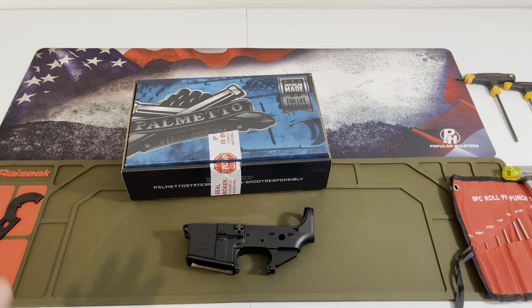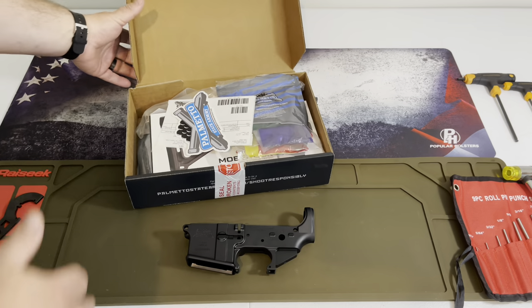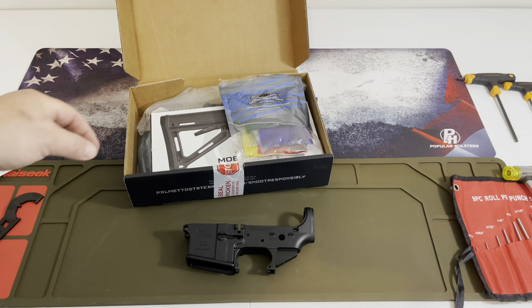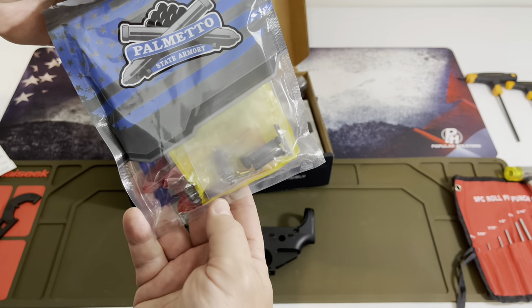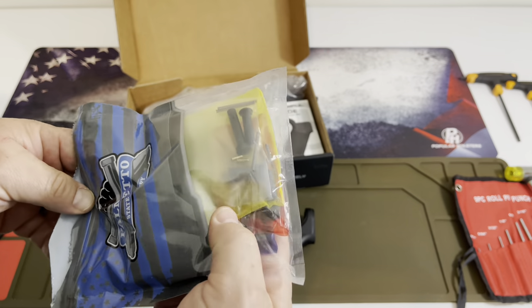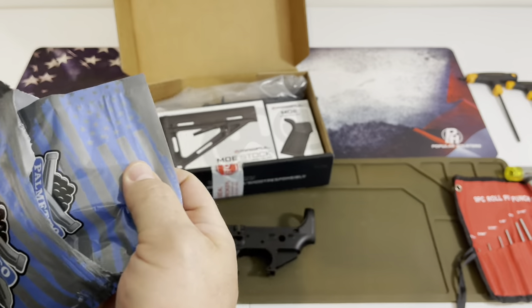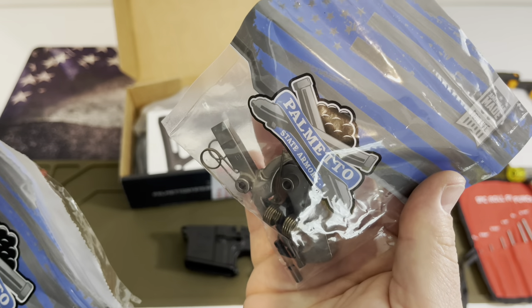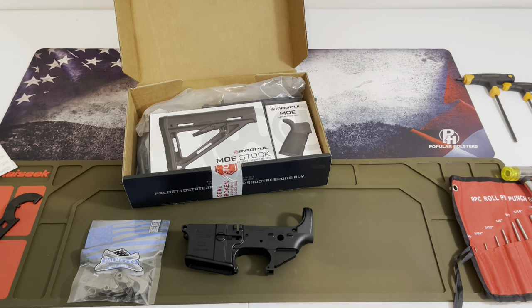$140 for a complete Enhanced Polished Trigger lower, and of course it came with the Magpul. The great thing about this is Palmetto State Arms put everything together in one bag. All of our parts that we're going to need are individually packaged. Everything's in one bag, so if you're doing it stage by stage depending on the time that you have, this is a great way of doing it.